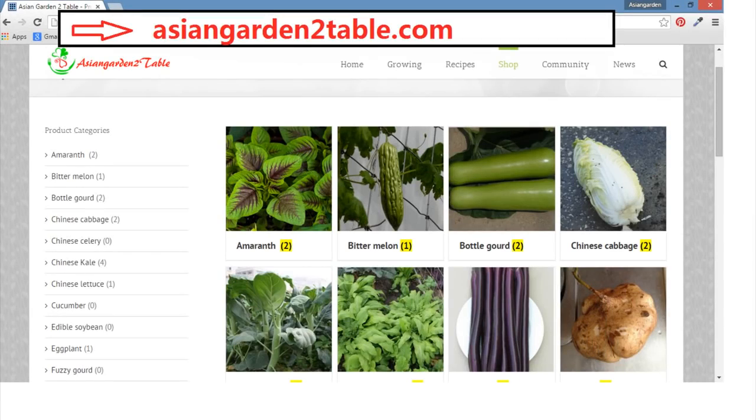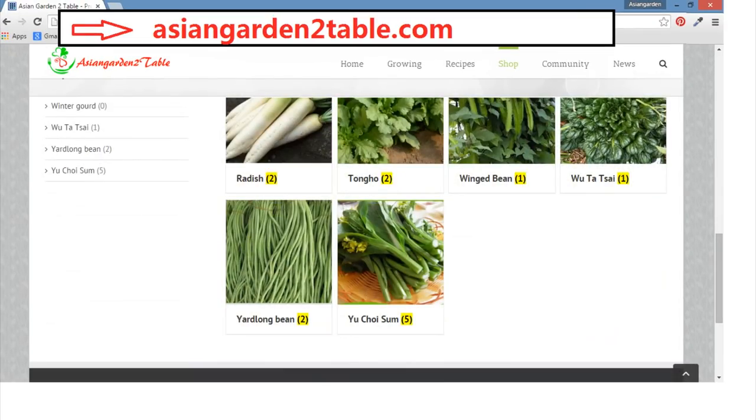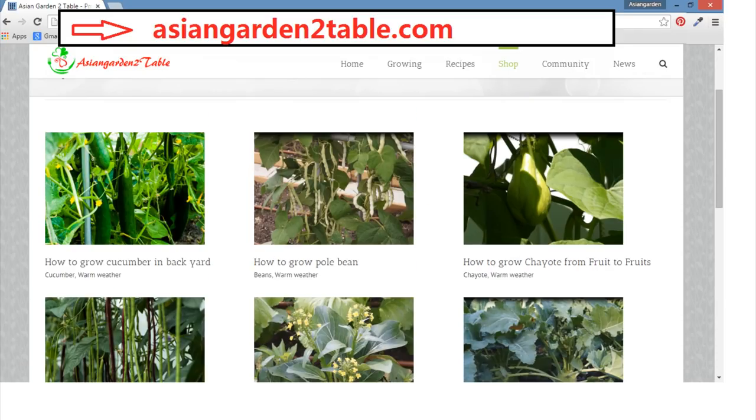By the way, we are selling Asian vegetable seeds on AsianGardenToTable.com under the shop section. Over 40 different vegetables are for sale now. I have grown all of them and recommend them to you. Videos and pictures from the day I sow to the day I harvest will be shared later. Please stop by and order. Thank you for your support. See you next time.